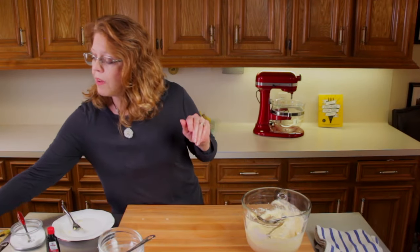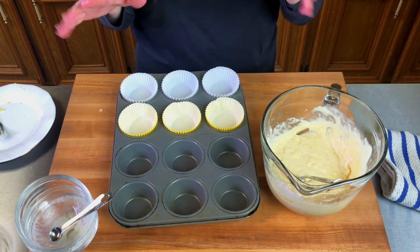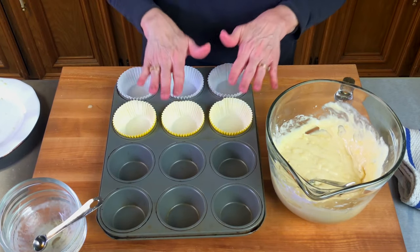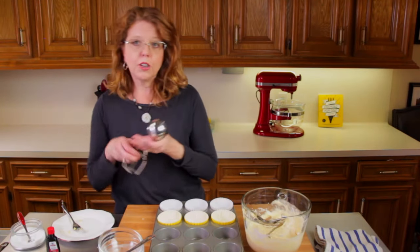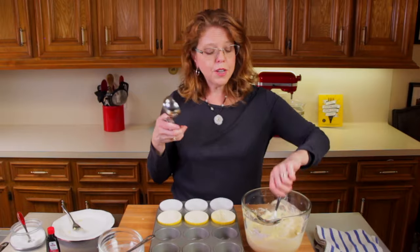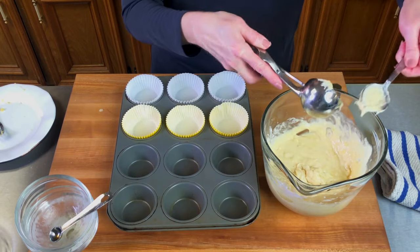Then we're going to take our muffin tin. This recipe is going to give you about five or six muffins depending on how much you fill into your muffin tin. I like to use a cookie scoop — you don't have to, but it makes all the muffins about the same size.